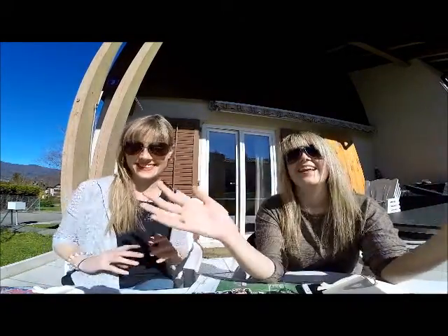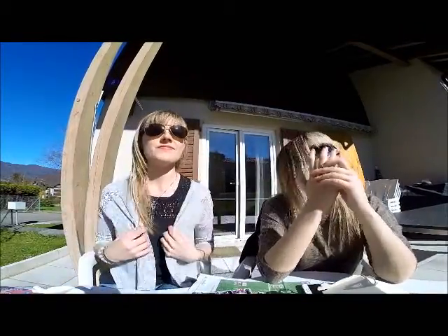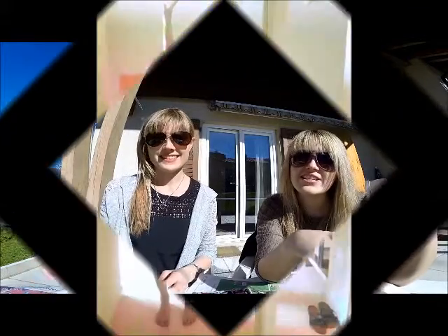Hello! And today, as you can see, it's spring. Can you see the beautiful weather? It's just blue sky, not one single cloud. That's wonderful. That's why we start with our spring decoration.